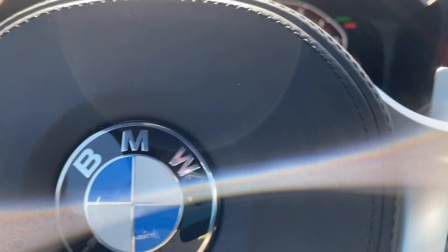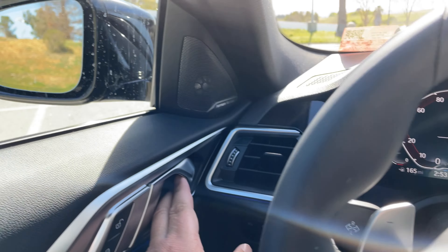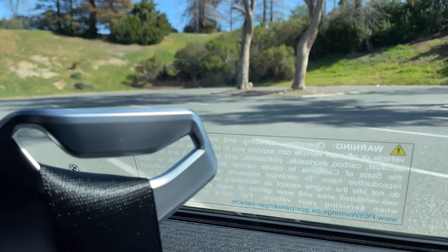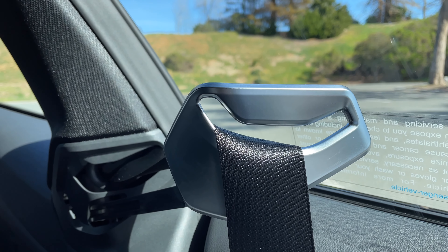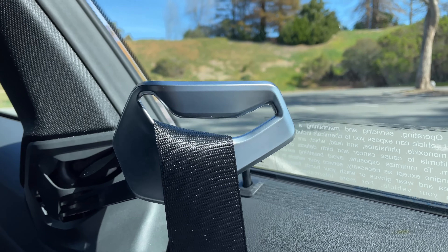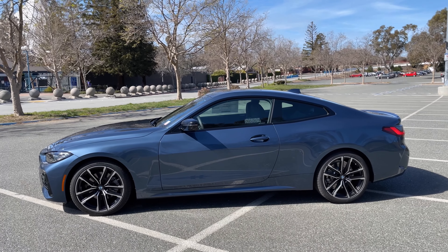That's about it for the interior and options. We'll take one more walk around the car. The feature I like most is the seat belt butler — it waits for you to plug in, and as soon as you do, it retracts, or of course it retracts when you open the door. Here's more of Arctic Race Blue in and out of the sun.